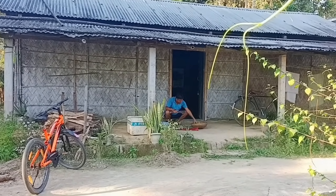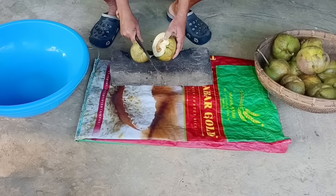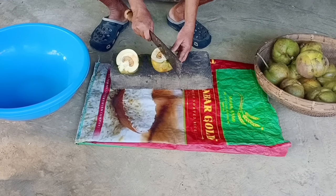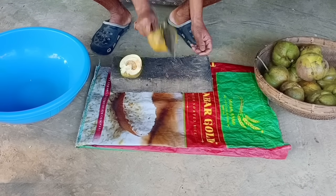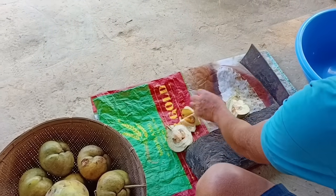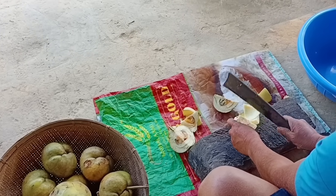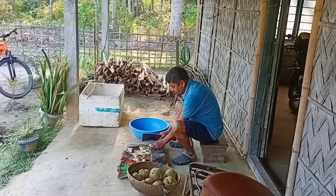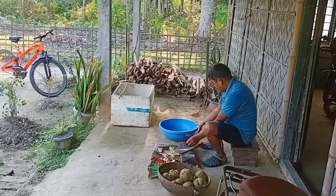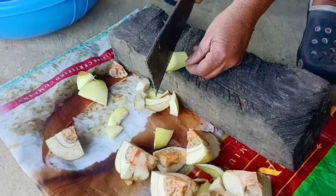When this is in the last month, we will be using the new season, and this is the new season. I think it's a very good time. If you want to see the results, you can see a lot of different results. I think the results are very good.